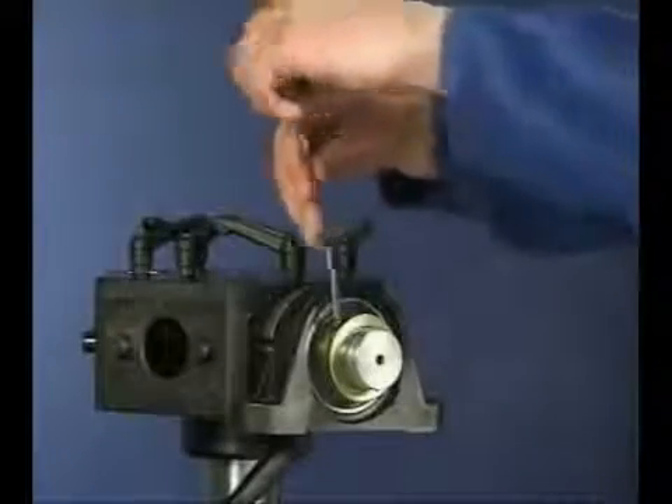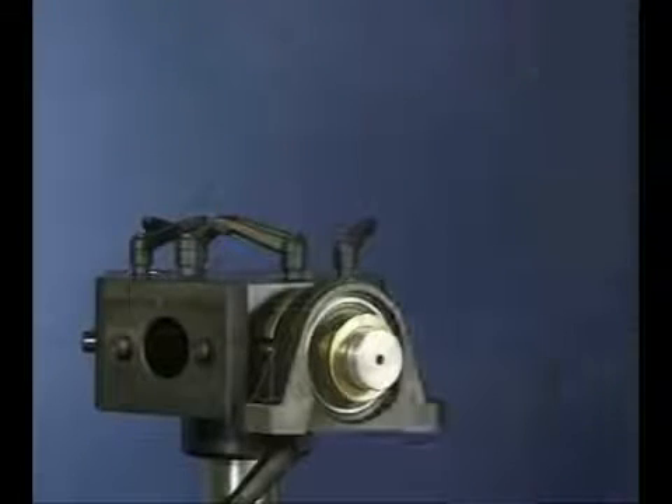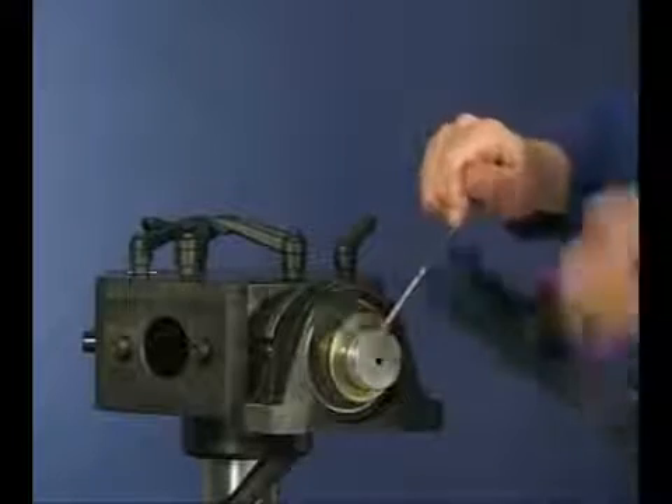To dismount a Y-bearing unit with an eccentric locking collar, loosen the grub screw. Using a hammer and drift, unlock the eccentric collar. With the bolts removed from the housing, the unit can now be removed from the shaft.